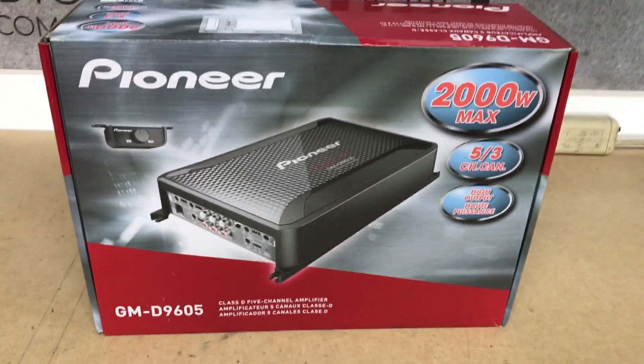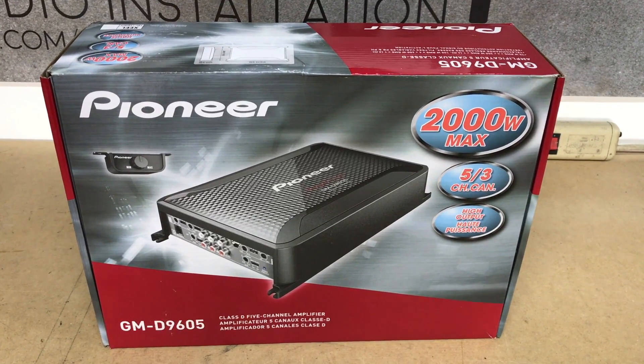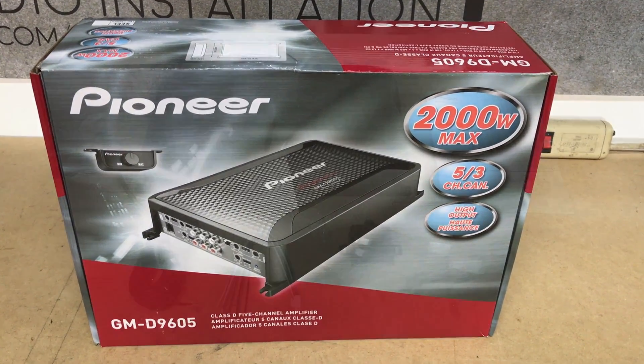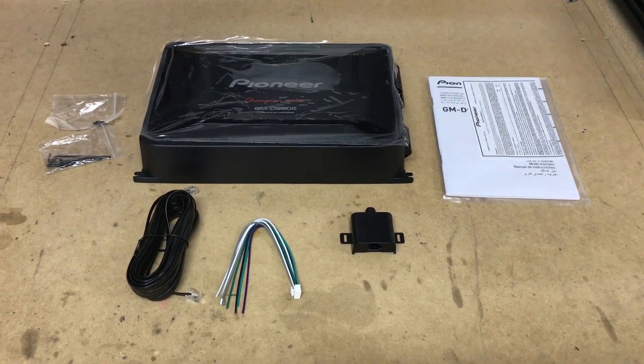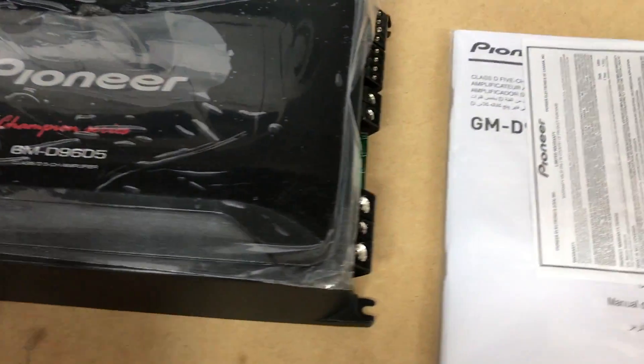What we're going to do is get this all pulled apart, kind of show you some of the specifics of this amp, some of the accessories it includes, and give you a little bit of a recommendation. Alright, so we've got this all pulled apart here for you — here is our 5-channel amplifier.